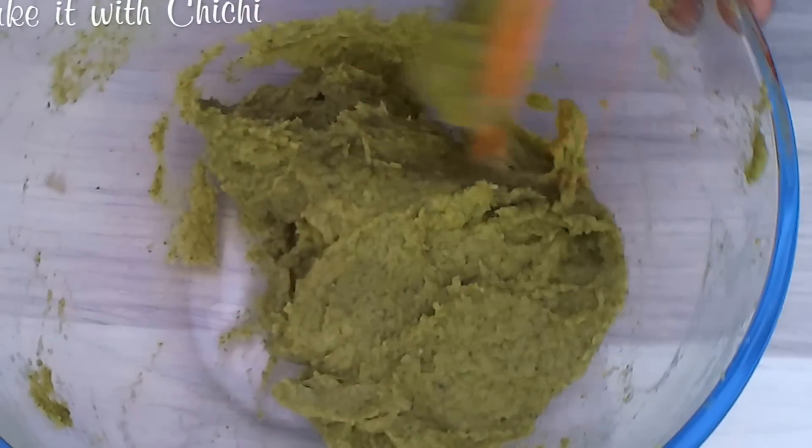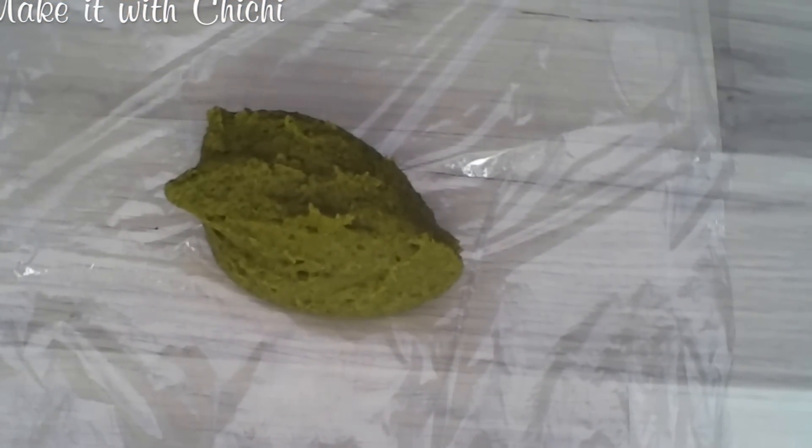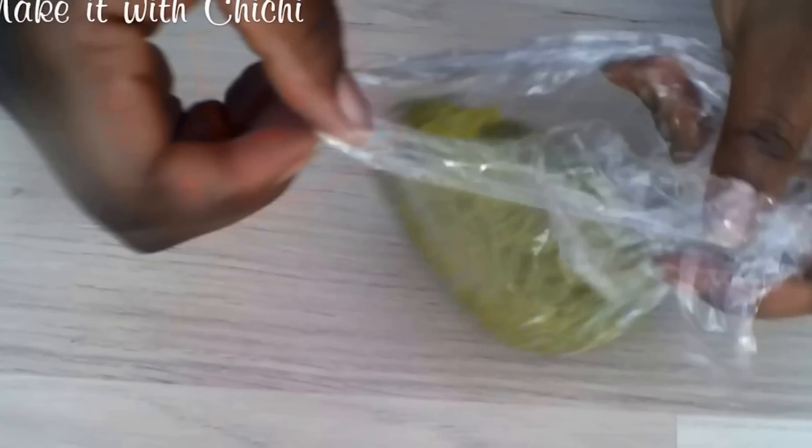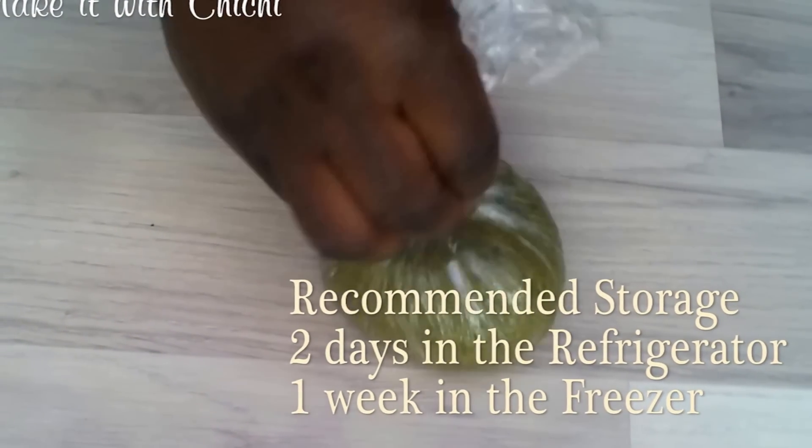So this is all we're doing. This is actually ready to eat now if you're going to. Like I always say, I like to make mine ahead of time just to give the psyllium husk some more time to work its magic. And this is how I like to store it — in serving size portions in a piece of cling film, twisting all the ends into a ball.